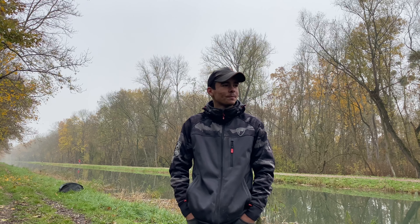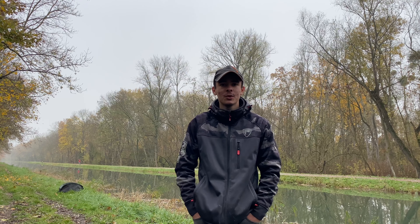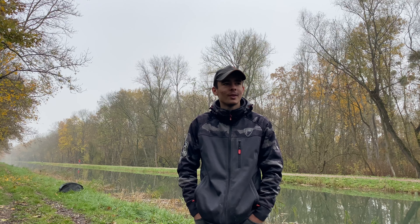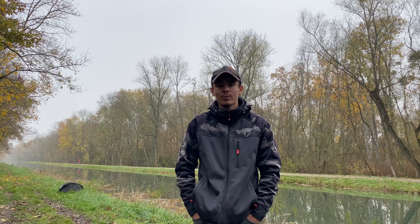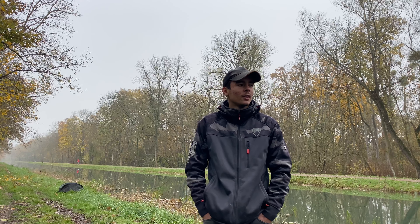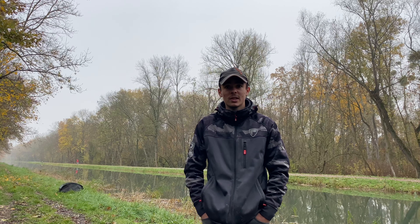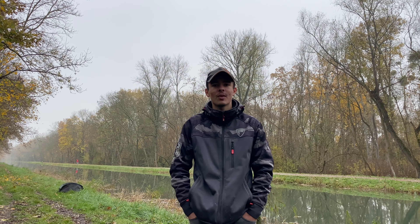On se retrouve pour une nouvelle vidéo. Ça fait un bon moment que je n'ai pas fait de vidéo sur la chaîne. On se retrouve pour une pêche à la carpe sur un canal, pour un petit cartocleter. J'ai déjà fait une nuit ici plusieurs fois, donc vous allez voir ça juste après.